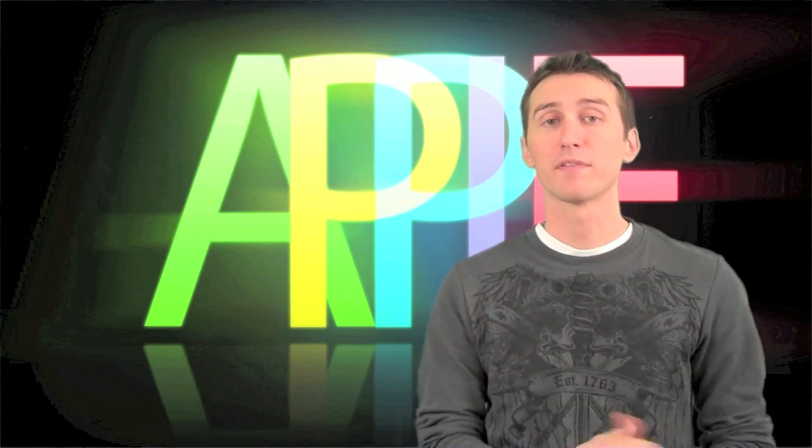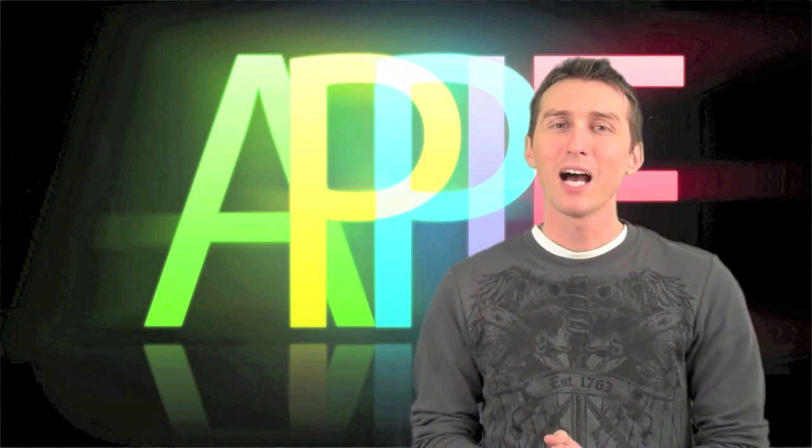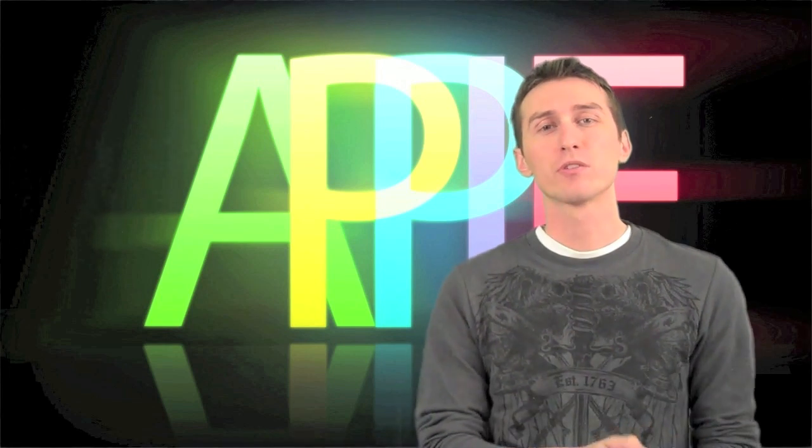Hey, what's up guys? Recently I was watching the unboxing of the new 27-inch iMac and it got me thinking — I wonder what it would have been like if YouTube tech reviewers had been around during the early days of personal computing.